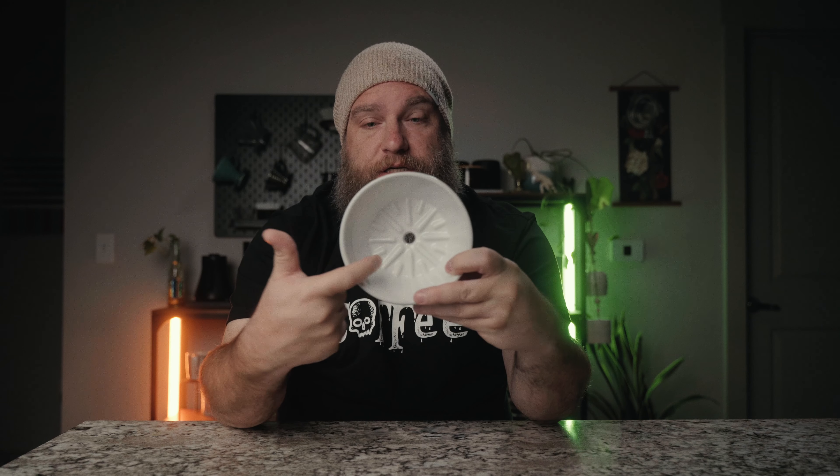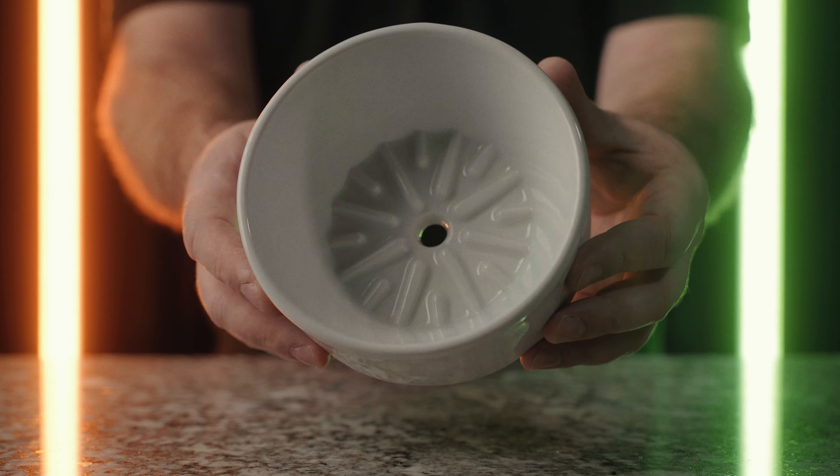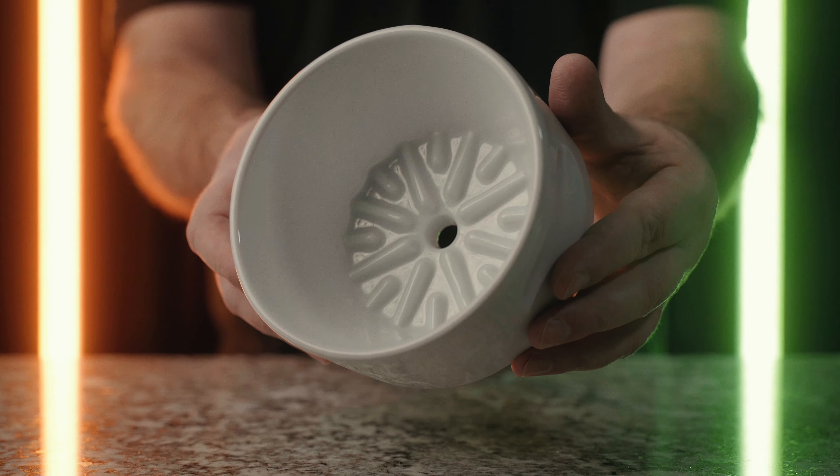In the bottom of the brewer, you'll notice these pretty large ridges. They are designed to elevate the paper filter, keep it from falling down into those channels and clogging the flow, and also to effectively increase the surface area of the coffee bed — so that the coffee can percolate and water can flow through the coffee bed much easier and much quicker.